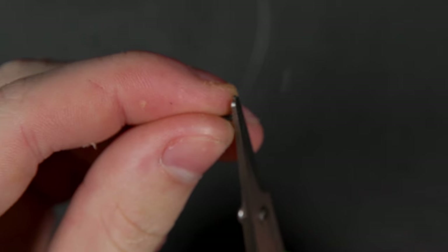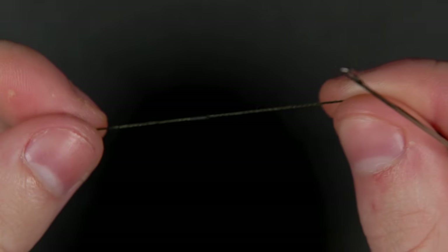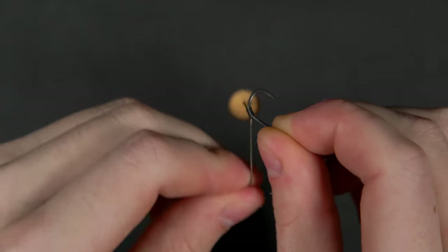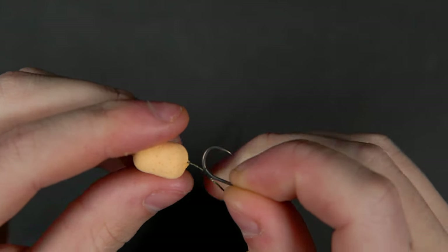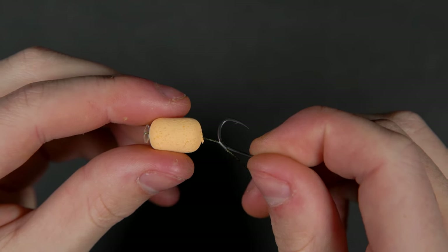Cut a small piece of silicon tubing approximately 3 millimeters long and thread it onto the braid with a splicing needle. Push the hook point in and through the silicon, threading it onto and around the hook, finishing up opposite to the hook's barb.